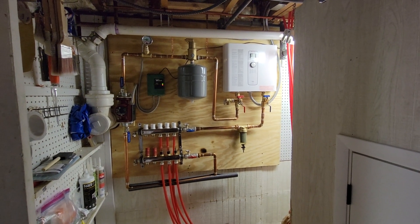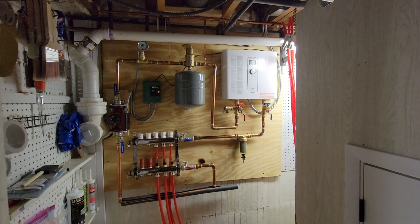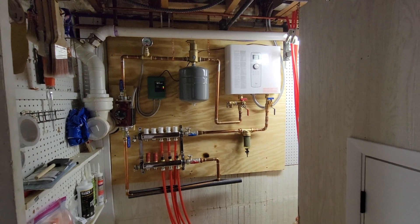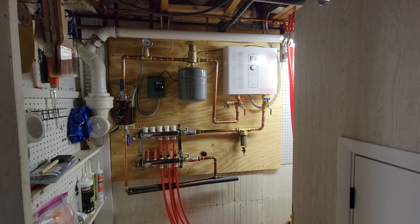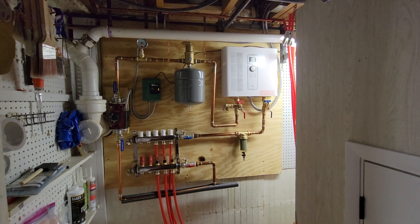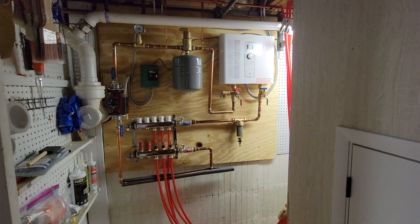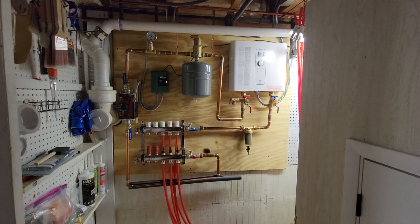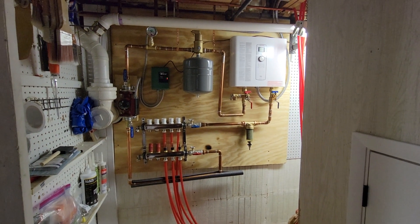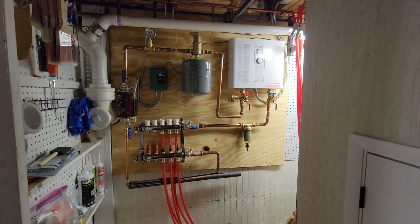Hey guys, I just wanted to make a quick video about my radiant heating system. I used a lot of YouTube videos and googled a lot for information about radiant floor systems, and there isn't too much information out there. I had to put pieces together, so I just wanted to add to the information that's out there — maybe it could help someone.